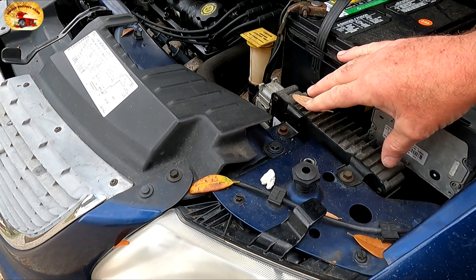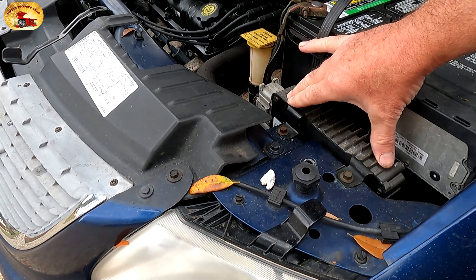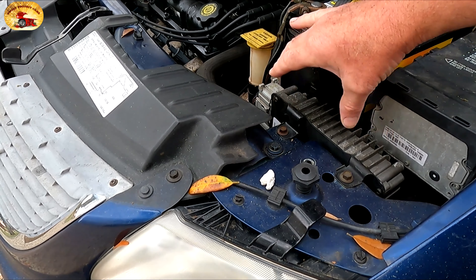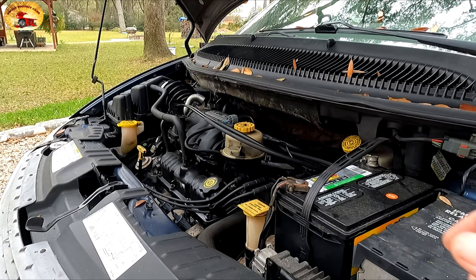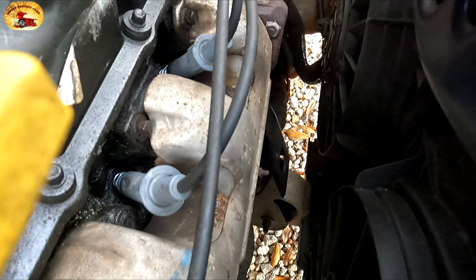This vehicle has not run this smooth since we've had it. The reason is because the computer needed to be remanufactured — injectors one and three were bad — and now it works like a charm. You've seen the motor rock back and forth and there's a huge clunking right down there.